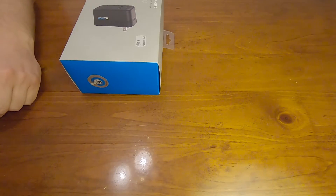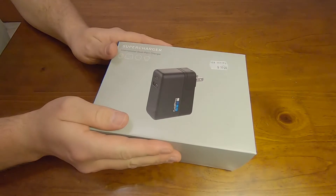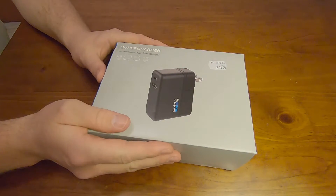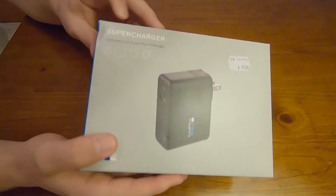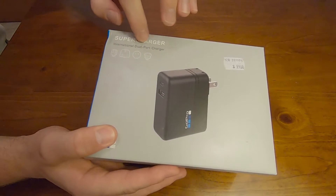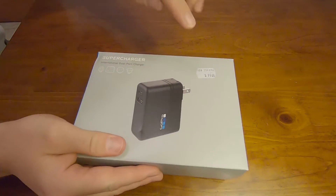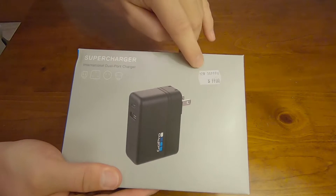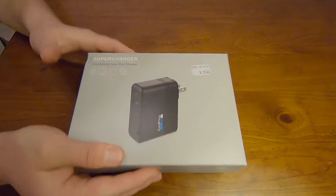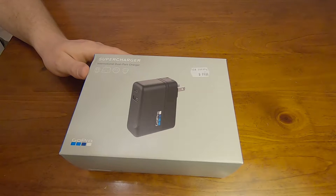Hello Wolfpack, this is video number 47. In this video I'd like to discuss the recent purchase for my GoPro Hero 7. This is the supercharger with the international dual port charger. The retail price is $99 and I purchased it for $73, so I saved a little bit.